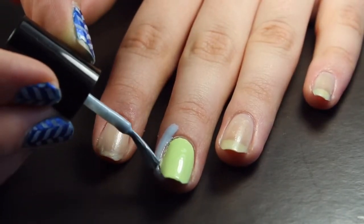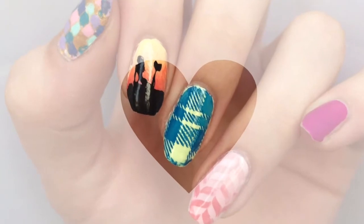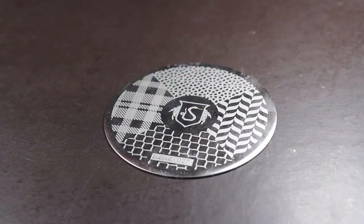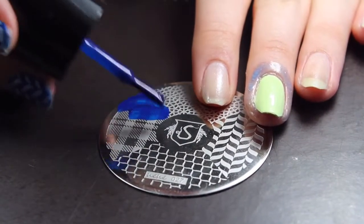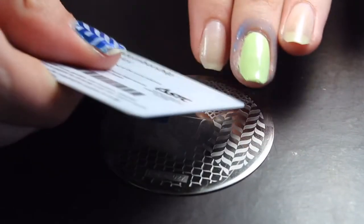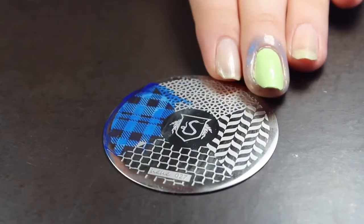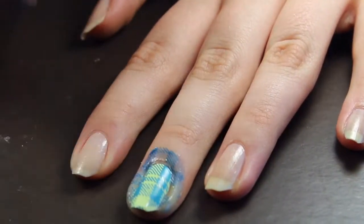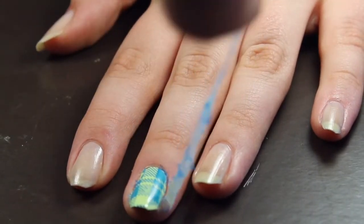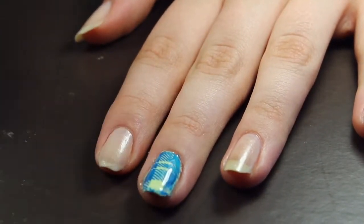I actually like to paint liquid latex around my nail because I find it makes clean-up easier. Now that our nail is prepared, let's get to the stamping. When stamping, it is important to move very quickly, so make sure all of your supplies are nearby. Start by painting some of your stamping polish onto the chosen image, then scrape the polish very lightly at a 45 degree angle. This gets rid of excess polish and makes sure the entire image is covered. Then, using a slight flick of the wrist, lightly press the stamper to the design to transfer it. Use a rolling motion to roll the design onto the nail — make sure it's placed where you want it. Peel off the liquid latex and seal in the design with a quick-dry topcoat. It definitely takes practice to get the stamping technique down, so don't worry if it doesn't work for you at first.